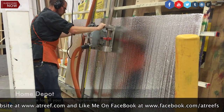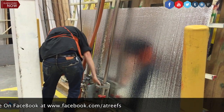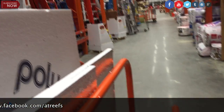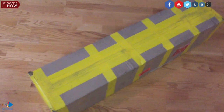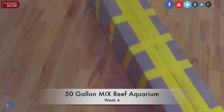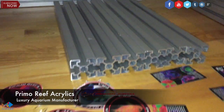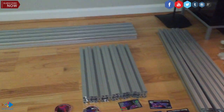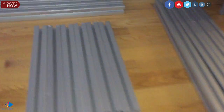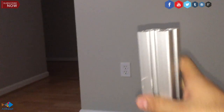I went to Home Depot to get something for the bottom of the tank. You cannot just have the tank sit directly, so you need to put something underneath it. I tried foam but decided not to go with it — just wood on the bottom of the tank. For the stand, I used Primo Reef Acrylic, the luxury aquarium manufacturer, and they hooked me up with a T-slot aluminum stand. It's absolutely fantastic. Look at the quality — it just screams quality.